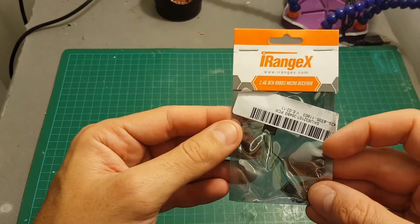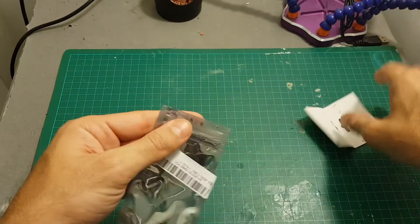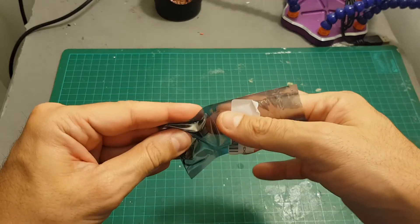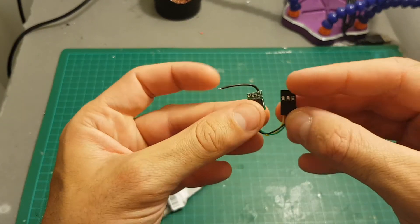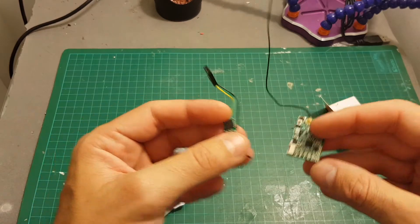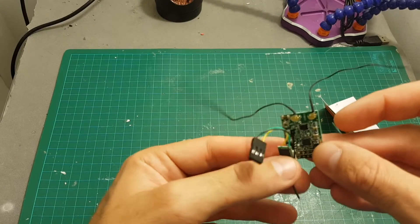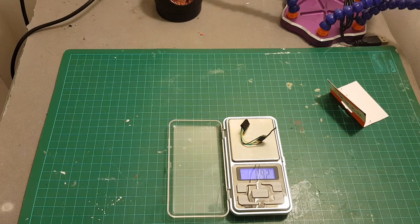Coming next is the iRangeX micro receiver for FrSky — one of the smallest, if not the smallest, receiver compatible with the FrSky protocol. You can see the servo connector is actually bigger than the tiny receiver itself. Here it is next to an X4R receiver — it's extremely small. The weight with the servo connector is 0.93 grams.